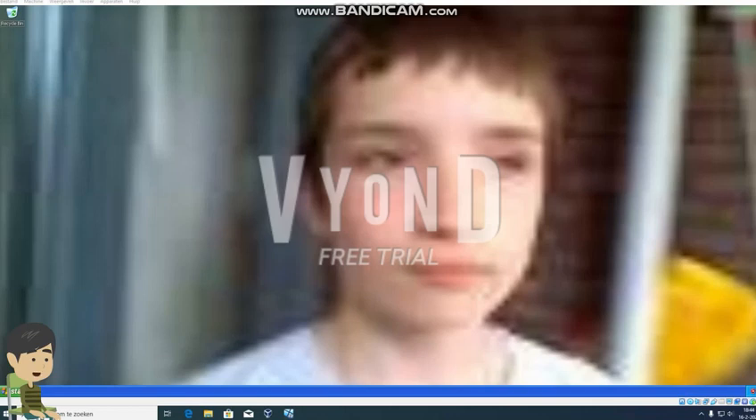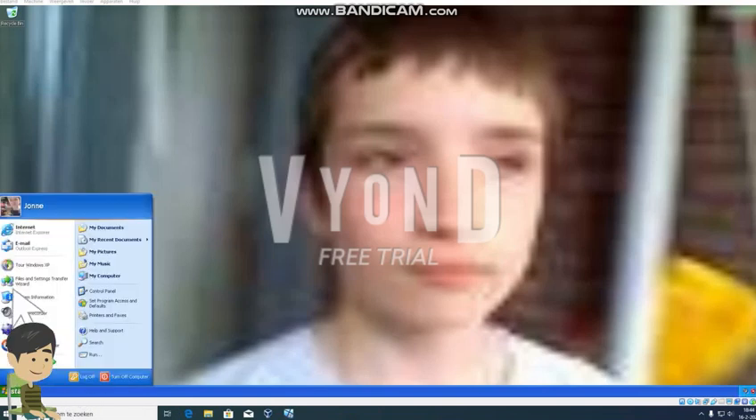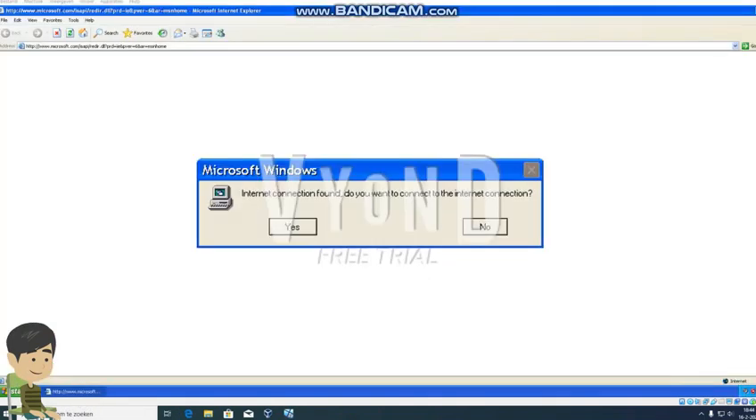I love this Windows XP virtual machine. Now I'm going on Internet Explorer to make custom Windows XP errors on atom.smasher.org. Internet connection found - do you want to connect to the Internet? I will click yes.